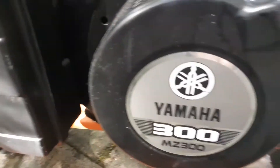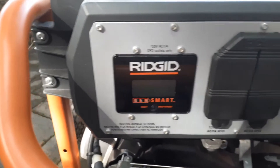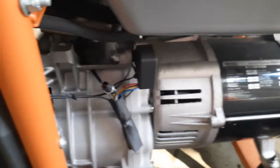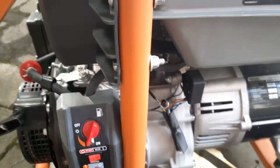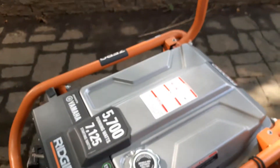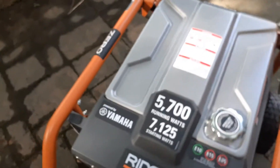This one has the Yamaha motor, and if you search for it you'll find that these units have a really good alternator. Here is the Rigid alternator — see the size of it, it's very heavy.